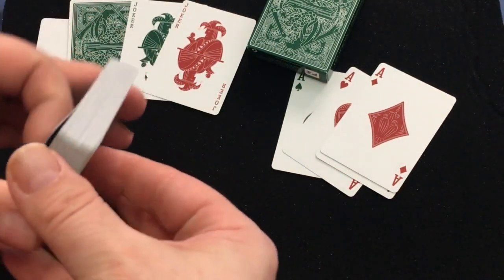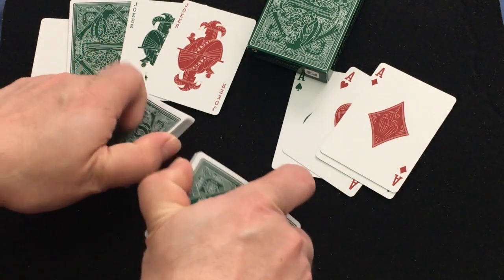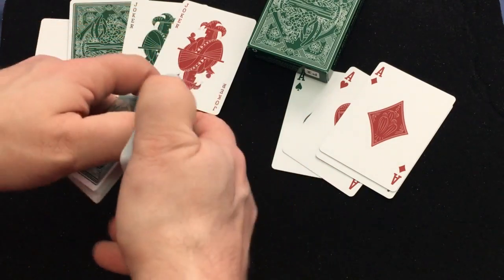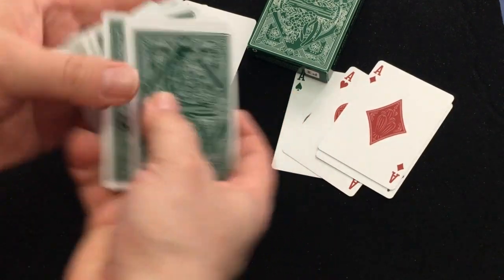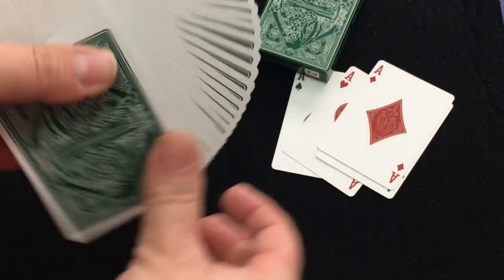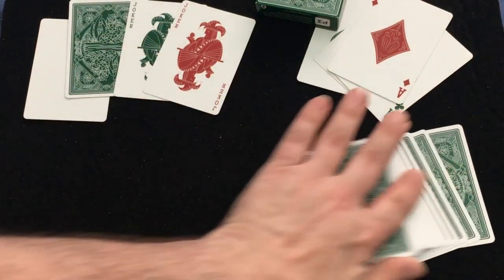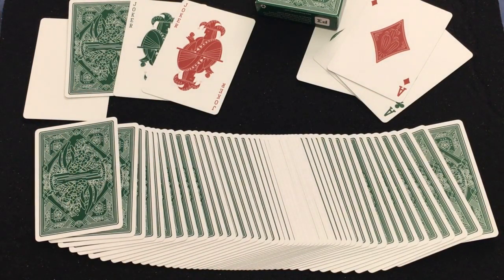It's printed by USPCC with an embossed magic finish and traditionally cut in the classic bicycle slot. I like it. I'm going to give it a B plus. It's a really nice back design. The faces could maybe use a little bit more color to them, but they're not bad. Check them out at penguinmagic.com and we'll see you next time for more. Thanks for watching, see ya!